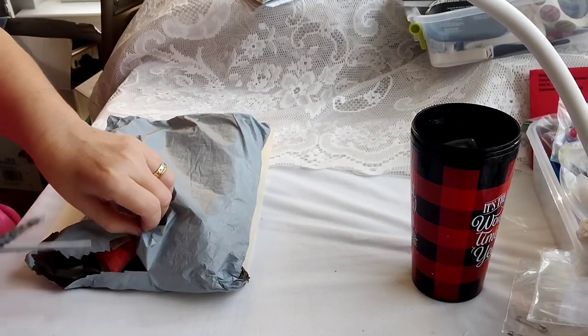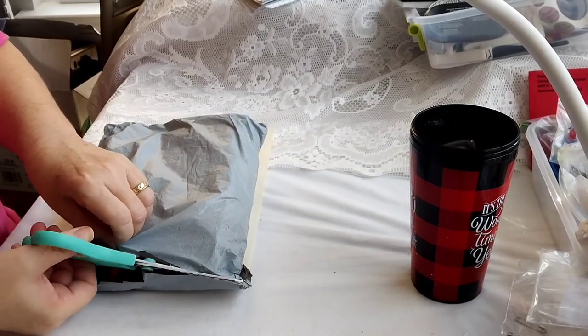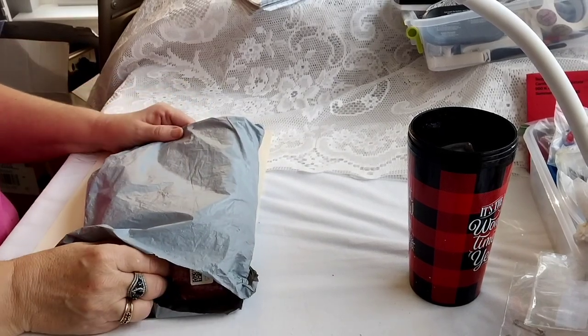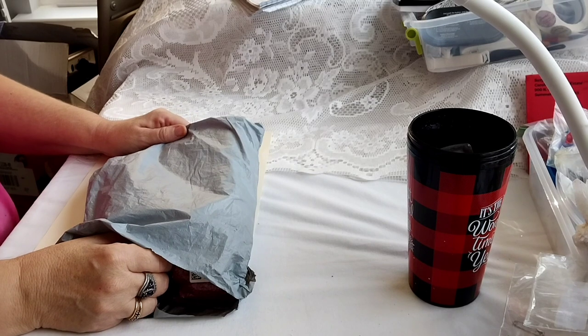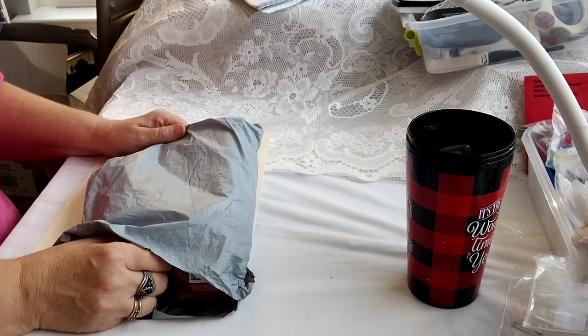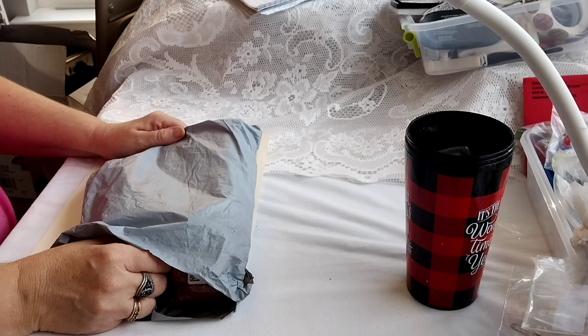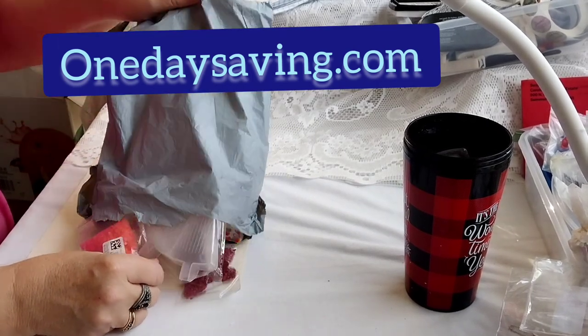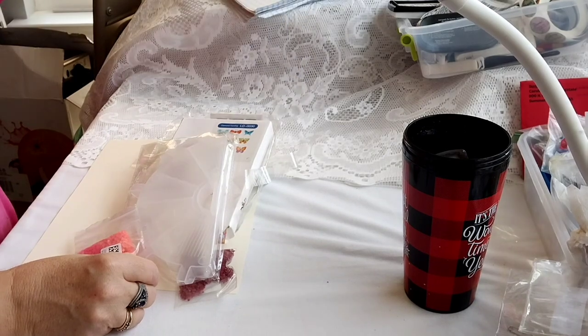Hello! Welcome to my channel, Connection of Lives and Interest. This is Sharon coming to you with an unboxing from a company that I've unboxed for before — they reached out to me again — and it's OneDaySaving.com, and this is what I got.